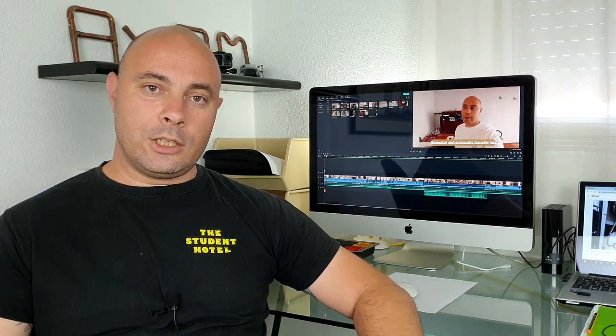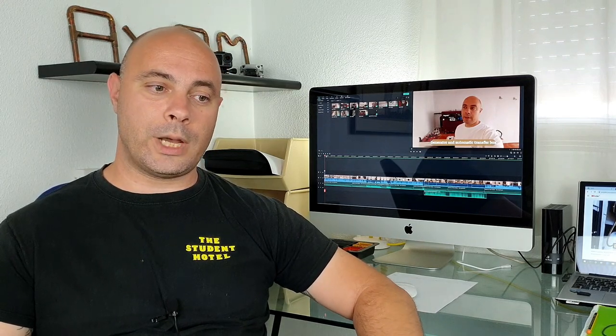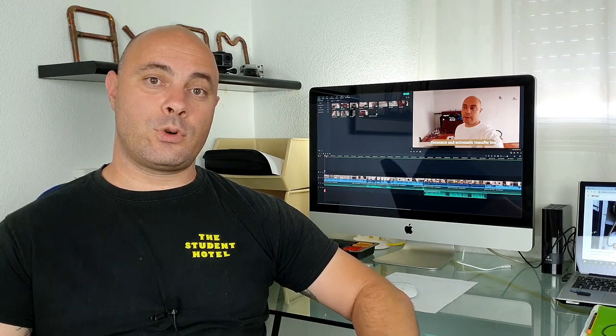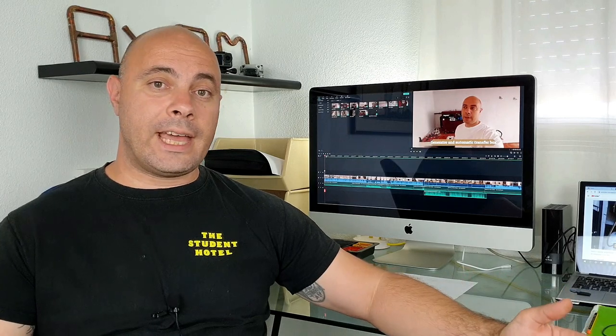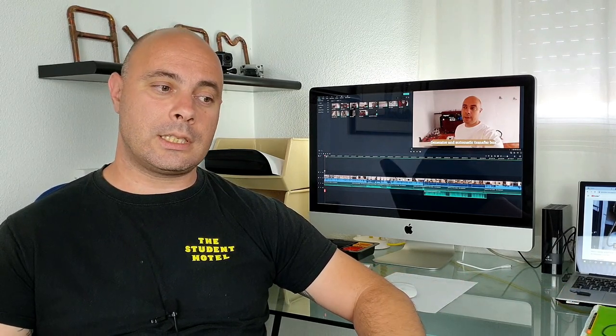So if you liked this video and if it helped you in any way, please subscribe to my channel and press that like button. And of course leave comments down below — if you have anything to say about this video, what would you do differently, or if you have any questions, feel free to leave them in the comments. Till next video, bye.